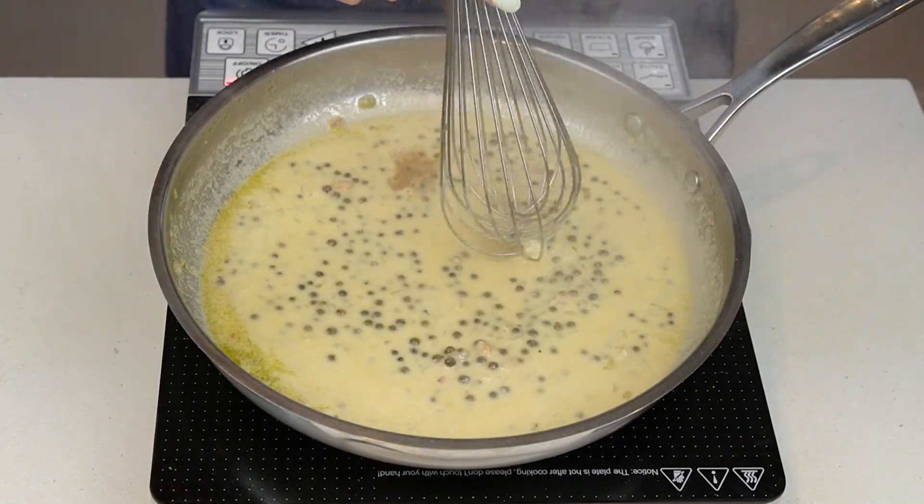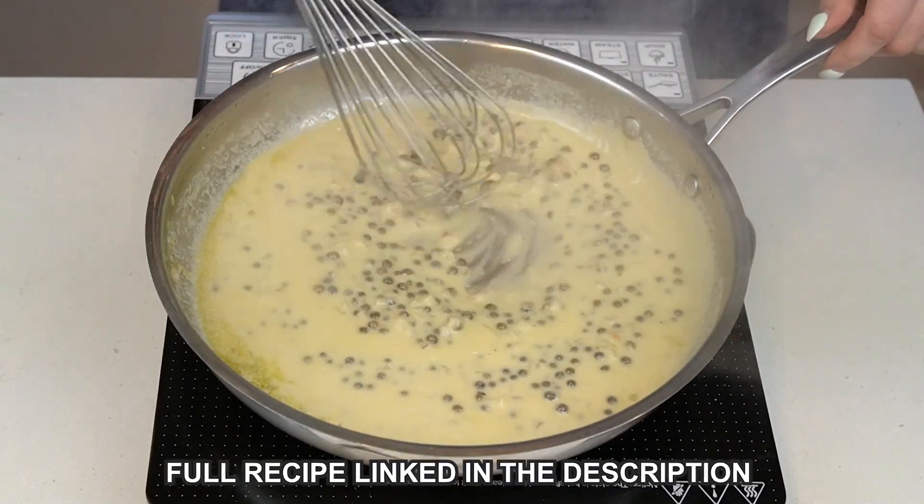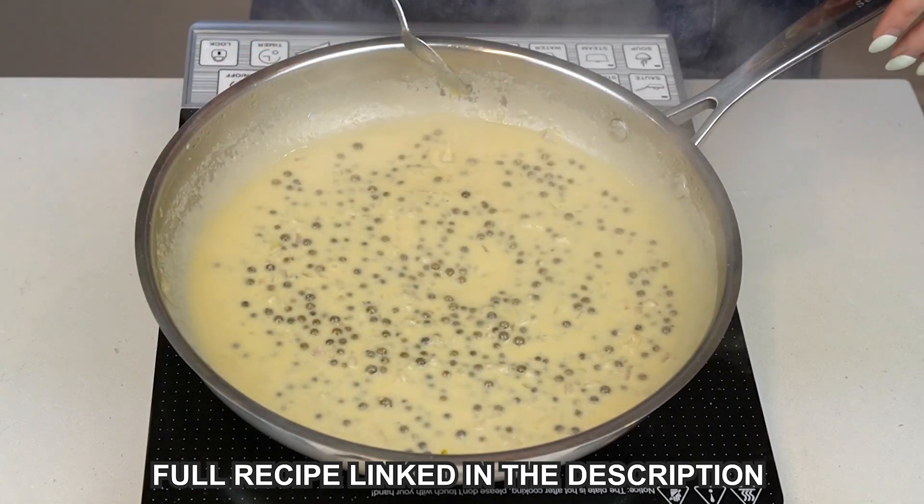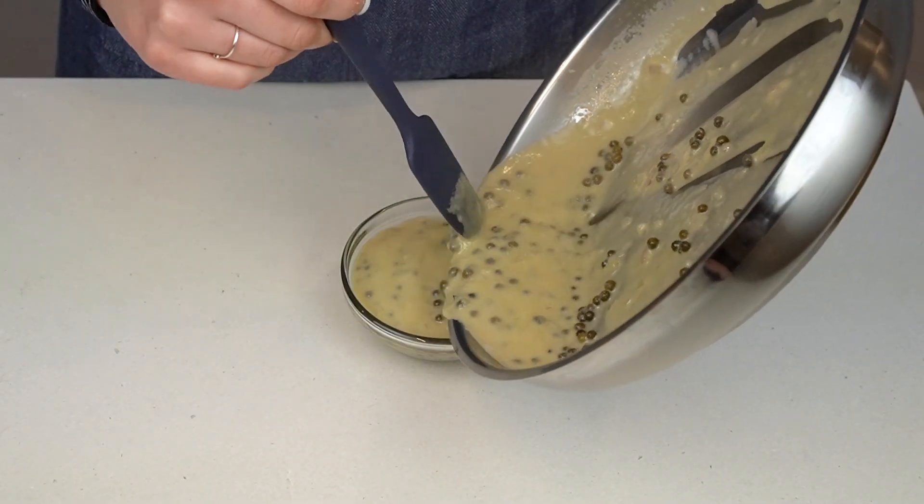Then whisk in a bit of sherry vinegar to brighten the flavor slightly. Once you've reached this stage, serve your sauce immediately. If you liked this recipe, make sure to hit the subscribe button so you don't miss my next videos. Enjoy!